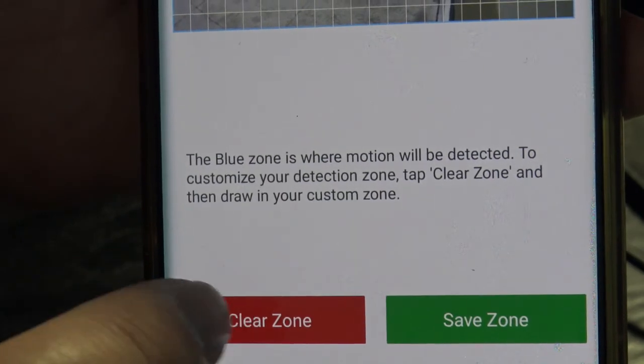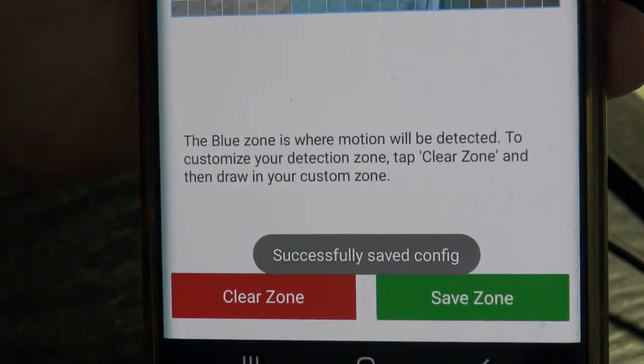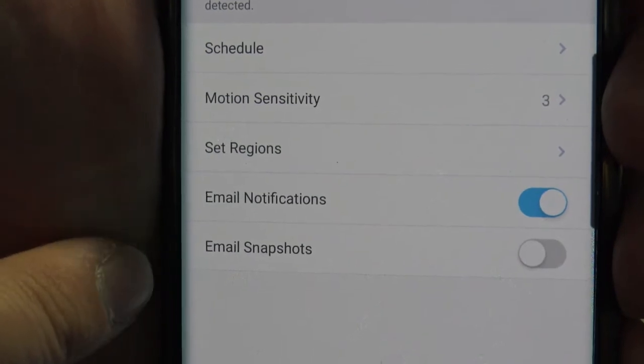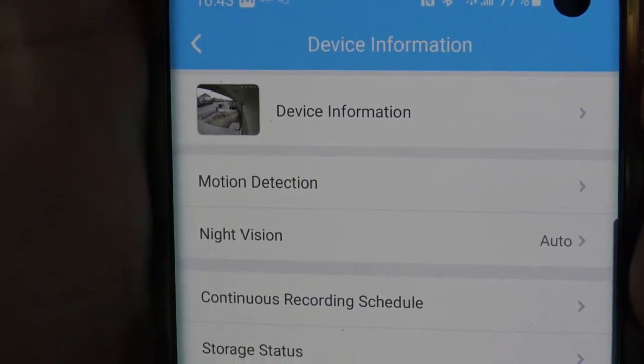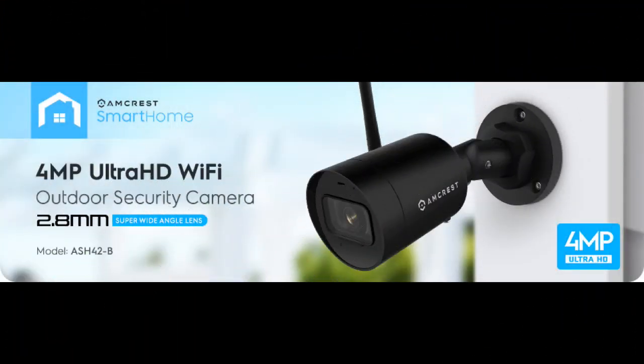It sends push notifications to your phone — I was testing it and it looked amazing. One issue: if you lose power and the camera shuts down with an SD card inside, when it restarts it will report the SD card as corrupted and prompt you to format it. Make sure you back up your SD card regularly so you don't lose any recordings.